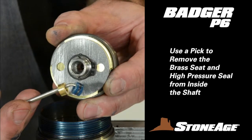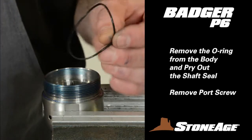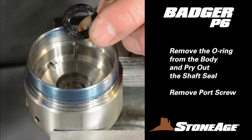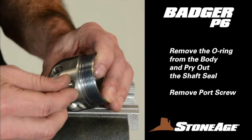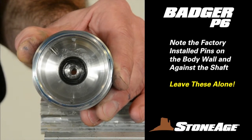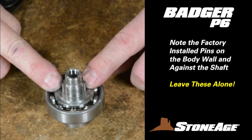Use a pick to remove the brass seat and high-pressure seal and replace them with new parts from your service or seal kit. Set the shaft assembly aside. With the body still in the vise, remove the O-ring from the base of the threads with a pick, and gently pry out the shaft seal with a slot screwdriver. This is also a good time to remove the port screw from the body and set it aside for cleaning. Note there are four factory-installed pins in this Badger model — two on the interior wall of the body and two against the shaft. These pins are for the disc assembly and normally don't require maintenance. We strongly recommend leaving them installed as is.